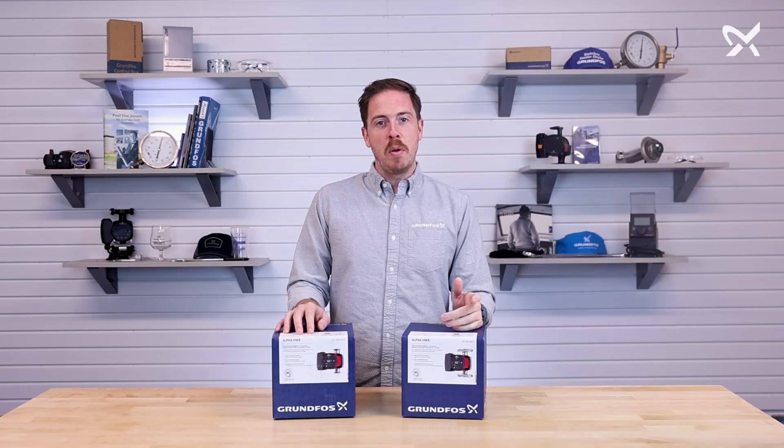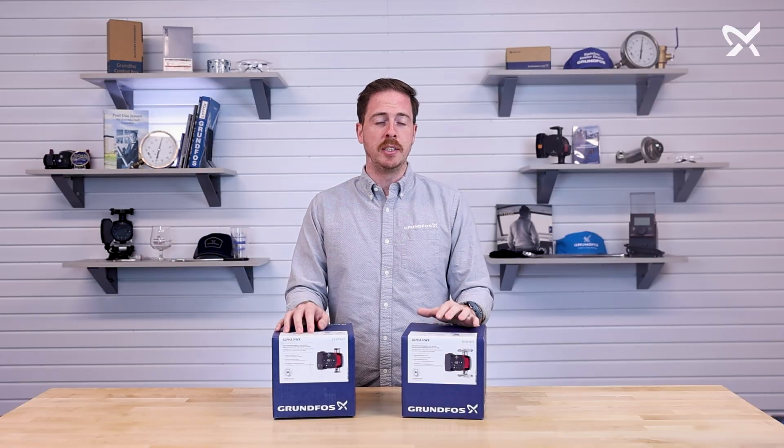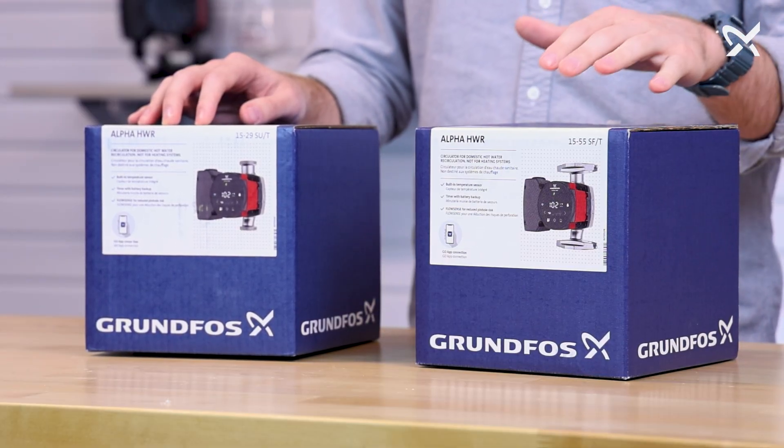The Alpha HWR is a circulator that's designed specifically for domestic hot water recirculation applications that have a dedicated return line. It does come in both union and flange connection. The contents will be the same on both, but there are some key elements inside, so let's take a look.